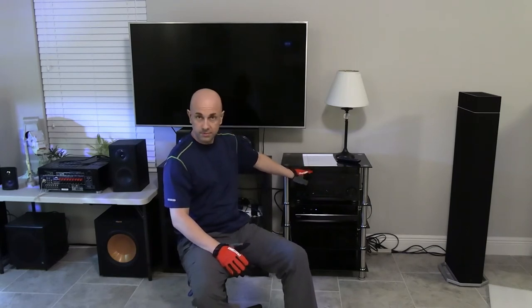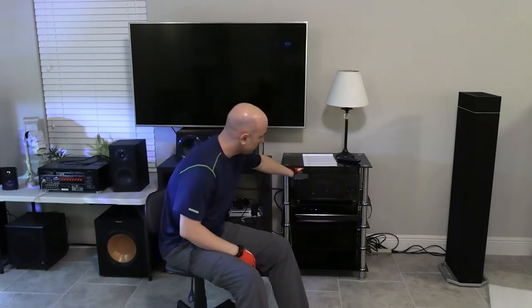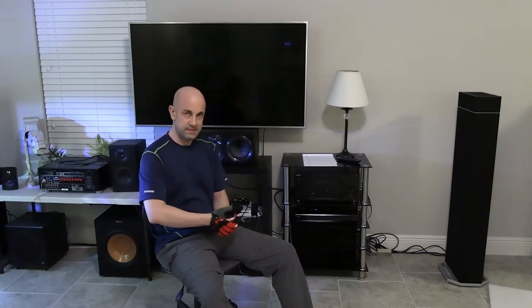The next thing that's going to affect the quality is the quality of the amp that's in the receiver. You could buy amps separately, but that's very, very expensive, and probably something you'd want to do later on. This guide is really for someone just starting out, so you want to pick out a receiver that's as high quality as possible for the budget that you have.